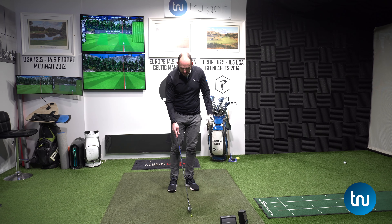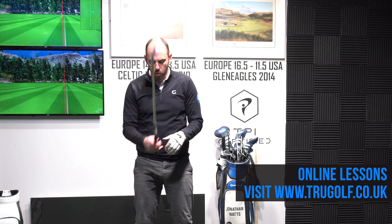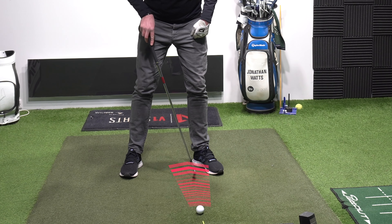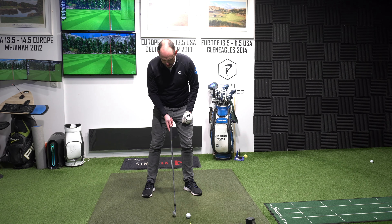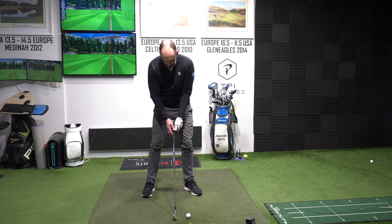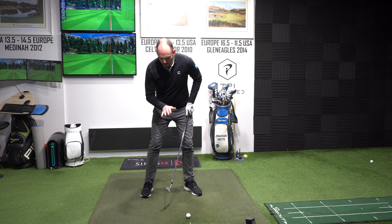We're going to have to talk a little bit about what you need to do to square the club face if you are going to have your hands more forwards. Let me show you the drill first and then we'll talk through it. The first drill: get the ball way forwards in your stance like a driver ball position, but keep the club back where it would normally be, more in the center of your stance — so the club is about six inches behind the golf ball. Try to hit this ball as low as possible.